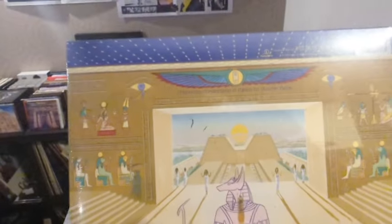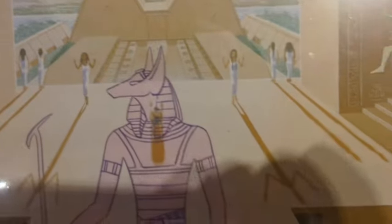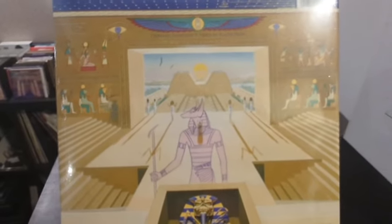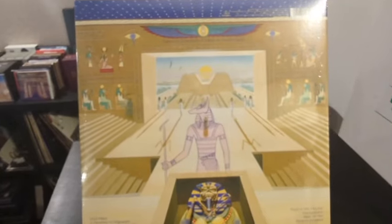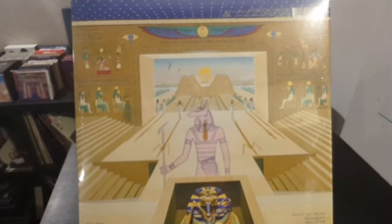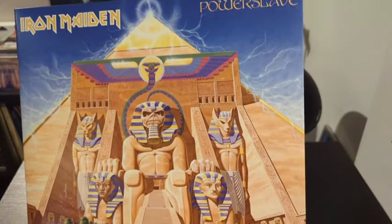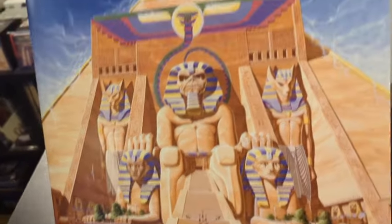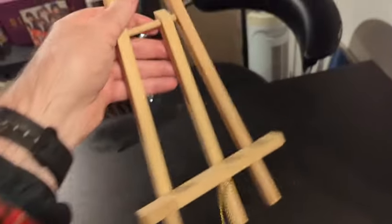Absolutely fantastic artwork. We're going to open it up — I'm going to turn off the phone and then carefully open it up; I don't want to damage it. Okay, the wrapping has been unwrapped, the hype sticker survived. It's a gatefold.